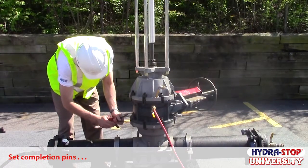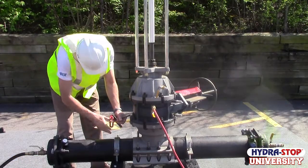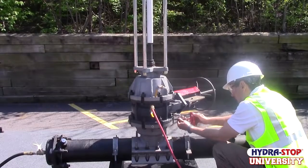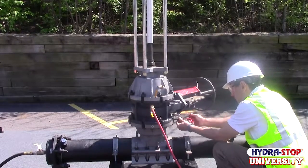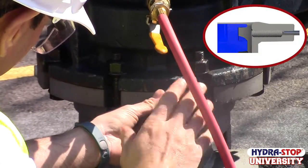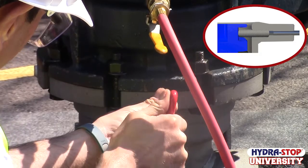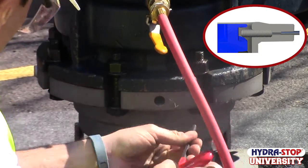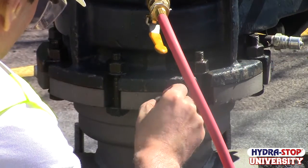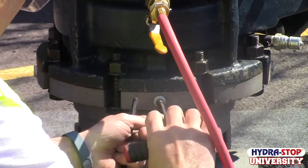Remove the pin plugs from the fitting flange and store them in a clean, safe location. Tighten the four set pins in the fitting flange to lock the completion plug in place. We recommend using a cross tightening pattern. Turn each set pin clockwise approximately eight to ten turns, then back off one half turn once the set pin contacts the completion plug. Install the pin plugs back into the flange.